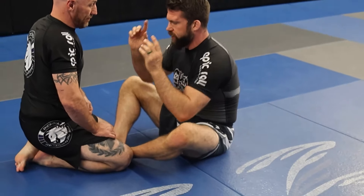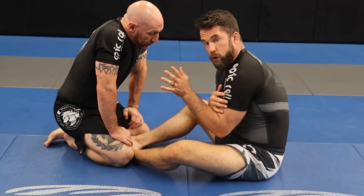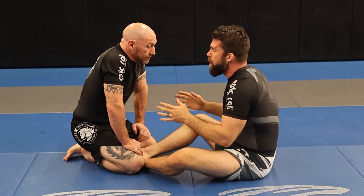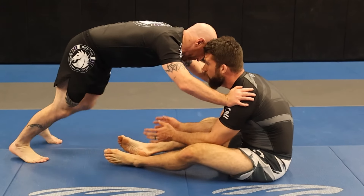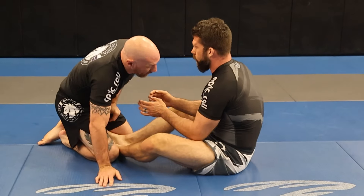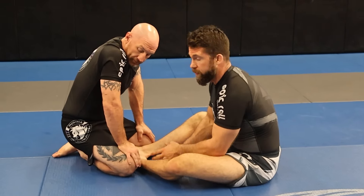One reason your butterfly guard might suck — and I see this a lot with students new to the position — is they sort of sit incorrectly. When you're in this initial phase of working for grips, you want to have your butt behind your head, elbows in close so your armpits are not open, and your head upright. We don't want our head down — we'll get caught in guillotine chokes. Most importantly, if Mike pushes me when I'm sitting back like that, I can't stay up. But if I'm leaning slightly forward, he can put all his weight on me and I'm not going to fall. My body leaning slightly forward puts me in a stronger position to hold the spot while I set up grips.